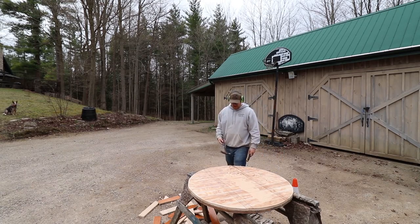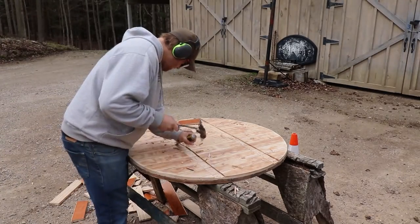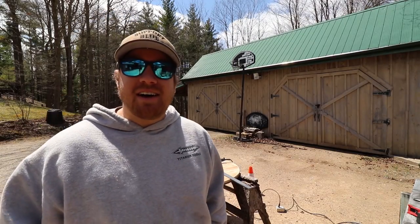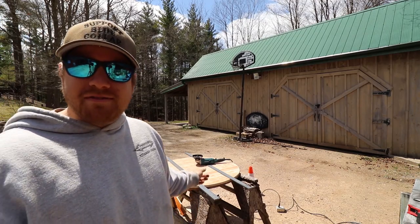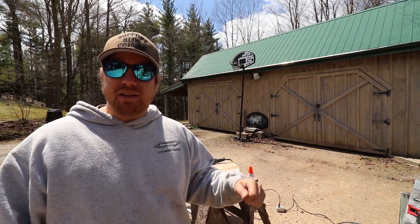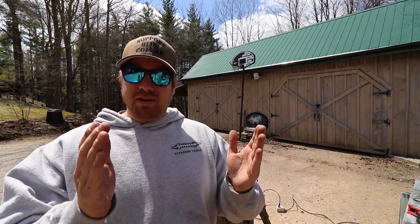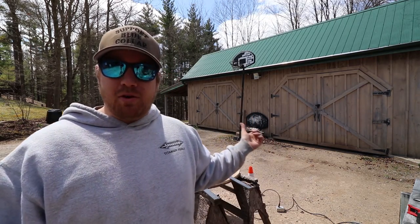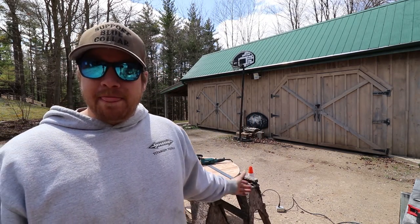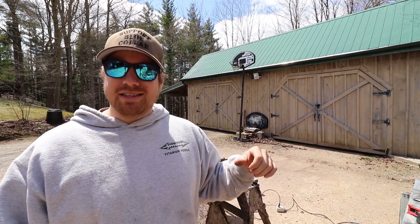There you go, just like that. So I ended up using a router to finish up these cuts, but as you can see the steel is now in. I've marked it with the Sharpie on the other side. All I have to do is flip it over, cut my steel on a bit of an angle there to fit the profile of the barrel top, and then mark out where I need to drill holes and epoxy it down.